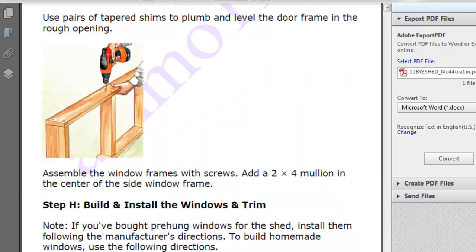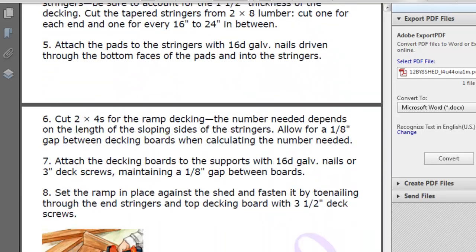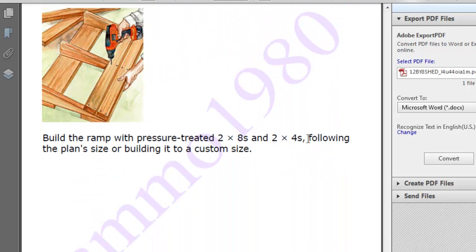These are an excellent set of plans, and they're free, so take advantage of it while it's still up. Just go below this video in the About section, click the link, it'll take you directly to the PDF. No gimmicks, no nothing. Okay, talk to you later.